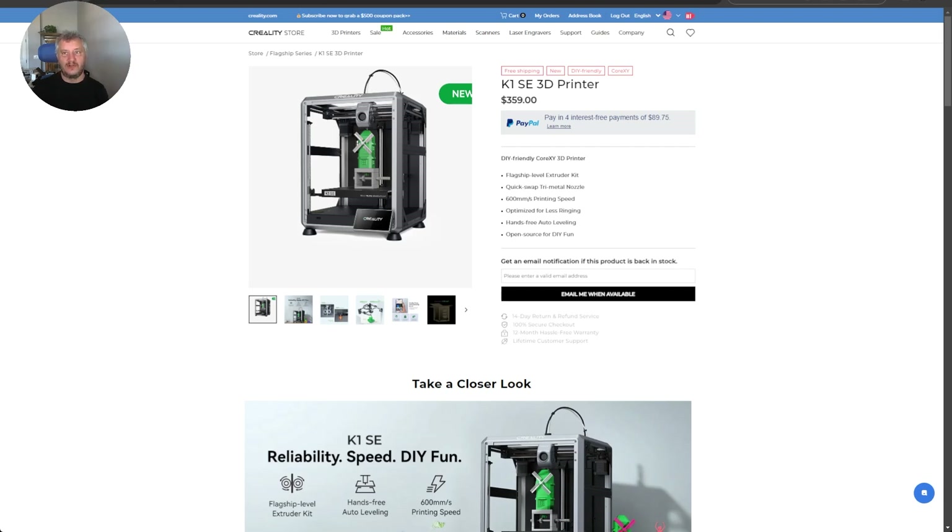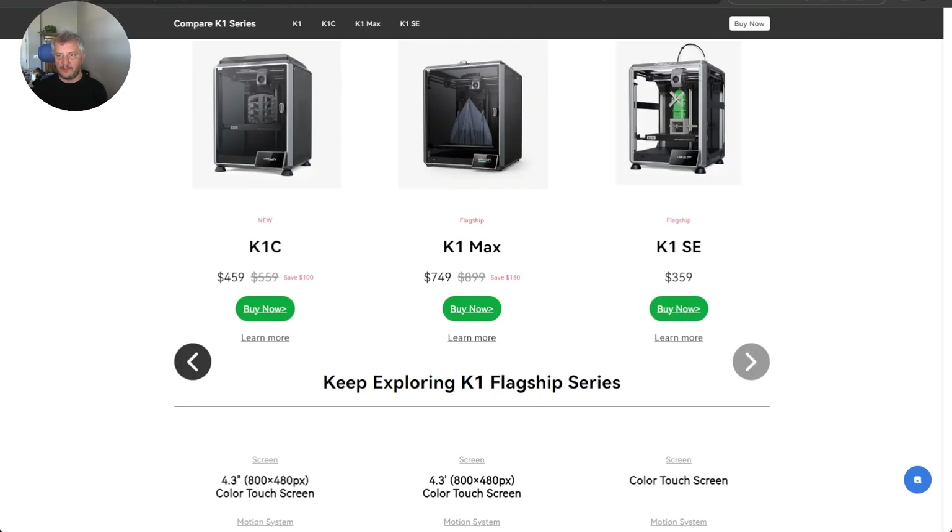Hi everyone, this is Darren from the Bulldog 3D. Today we're just going to look at the Creality K1SE 3D printer that Creality have just dropped on their store. Let's go see what a compare and contrast from the K1SE is to some of the other K1 models.